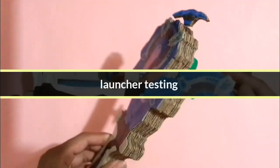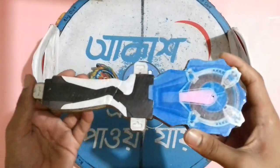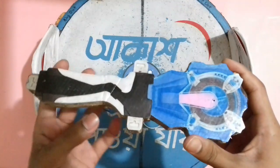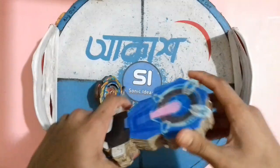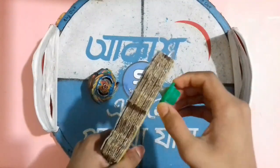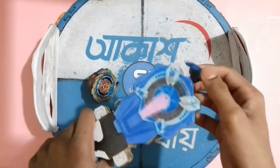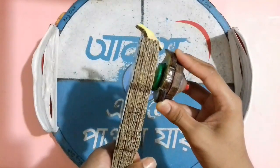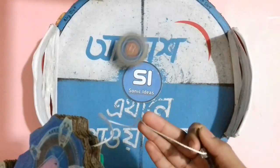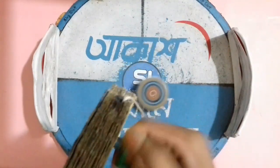Now let's test the launcher by launching a cardboard beyblade — Brave Valfriac, a right spinning beyblade. You can also spin original Burst beyblades, but not Metal Fusion beyblades unless they are burstable. Since Brave Valfriac is right spinning, rotate the loader leftwards — the launcher is now in right spinning mode. Three, two, one, go! Wow, Brave Valfriac is spinning perfectly! The launcher is working perfectly. You can reload by rotating the rotor again. Three, two, one, go — very perfect!